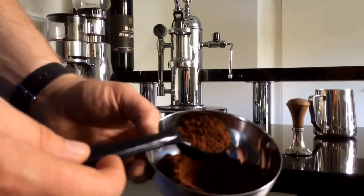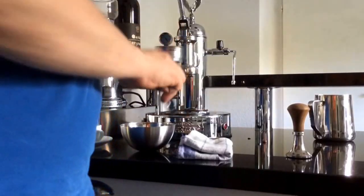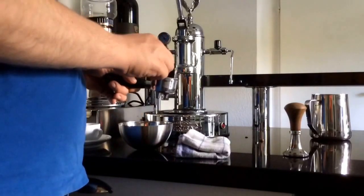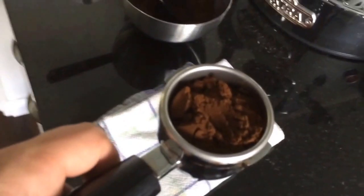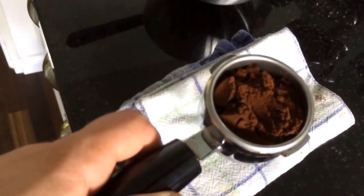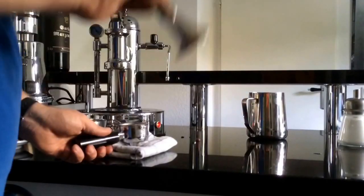Now we will fill in the coffee. I take two flat spoons for one cup — don't apply too much pressure with the first spoon. We have about this much. I never do two cups at the same time; it is theoretically possible but it doesn't taste very well. I knock it a little bit here.